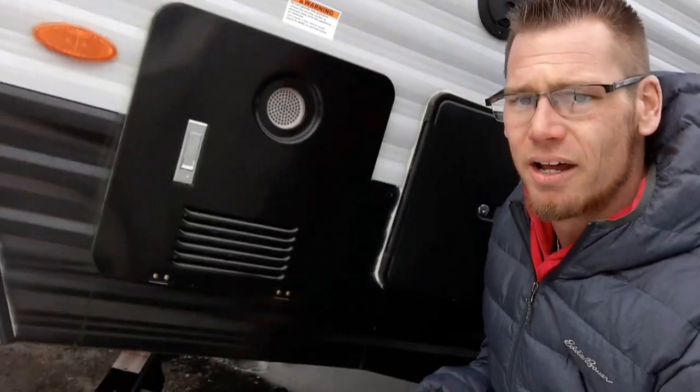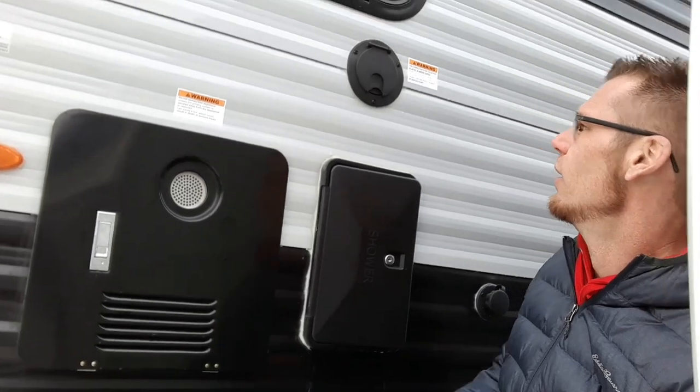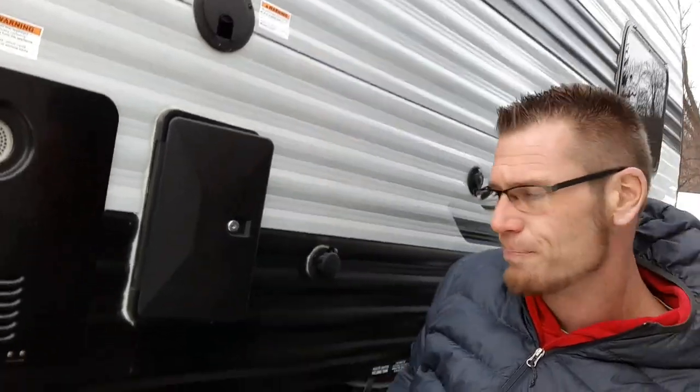Coming over onto the side, brand new for 2023 is the on-demand water heater. Right up top here is your shore power with a retractable cable, 30-amp cord, and an outside shower with hot and cold water.